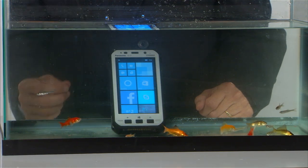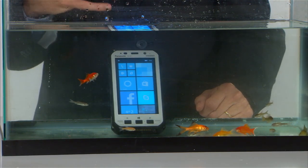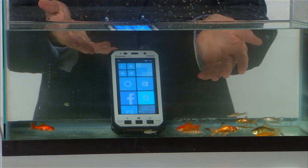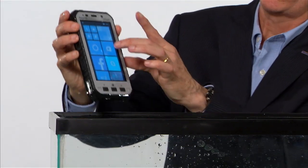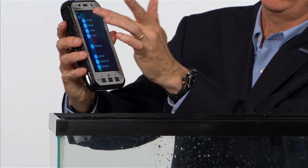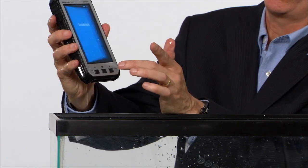We also have a rain mode on the device, which allows us to use it outside when it's raining. A consumer device, if you take it outside, will actually activate the screen when raindrops hit it. But with our device in rain mode, we can show you in a wet environment that I can use a single touch, single finger, whether I'm scrolling or touching an application.